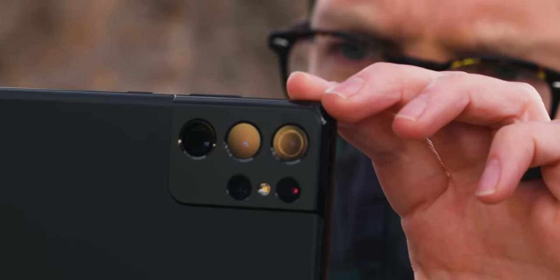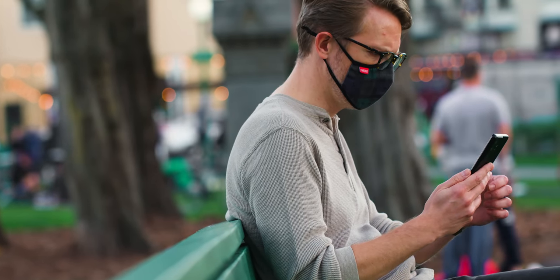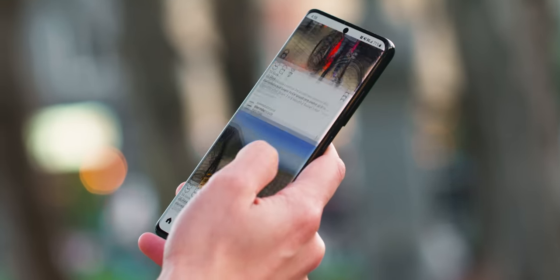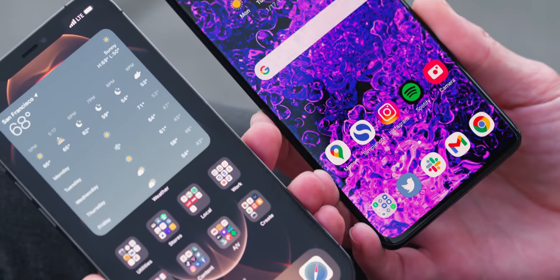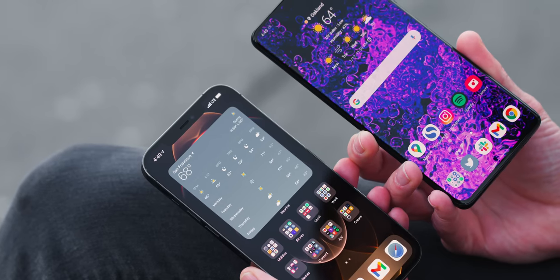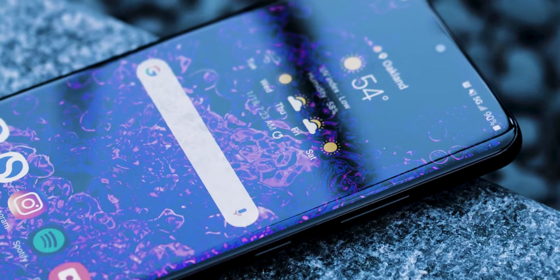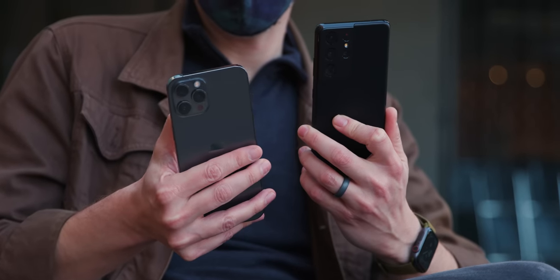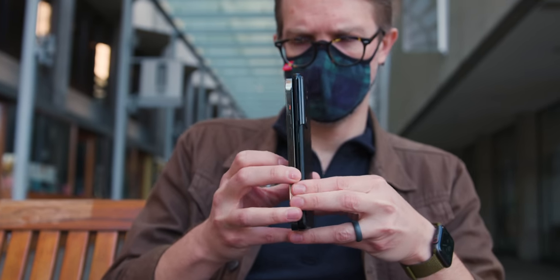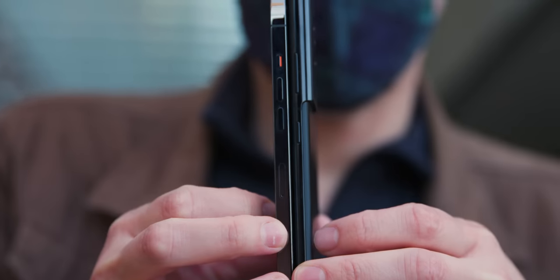We have to start with the obvious thing about Ultra phones — they are huge. The screen on the Galaxy S21 Ultra is 6.8 inches diagonally. And if you are keeping count, and you know that Samsung is keeping count, that makes this phone 0.1 inches bigger than the iPhone 12 Pro Max screen. But the S21 is taller and narrower than the Max, and therefore it's just much easier to hold. Samsung has kept the curved edges on the screen and I don't mind it here — it works, and it means the bezels are smaller and the phone can be narrower.